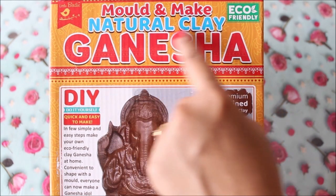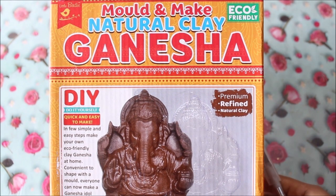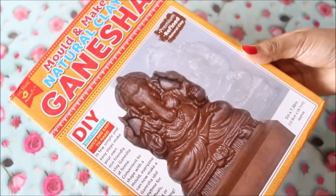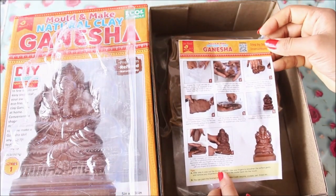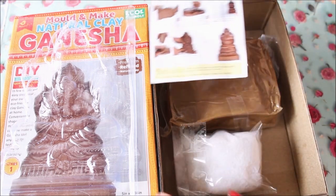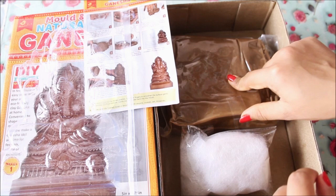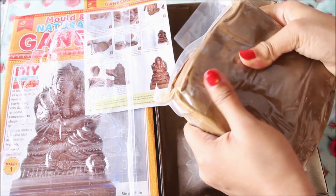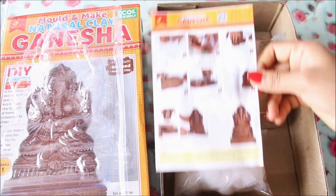This is the DIY mold-and-make natural clay Ganesha kit, which has premium refined natural clay in it. Opening the kit, we get a Ganesha plastic mold — be very careful while using it. There is also an instruction manual to follow step by step, craft fiber wool which you mix with the clay, and the clay itself, which looks very refined and smooth.